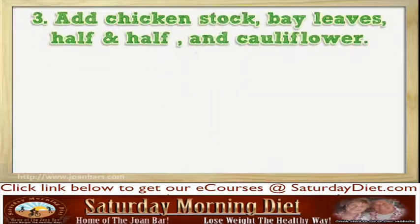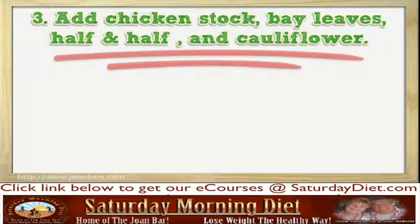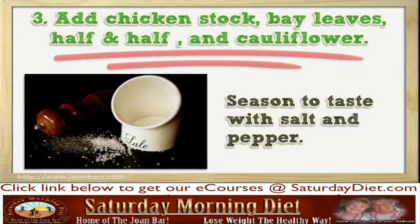Step 3: Add chicken stock, bay leaves, half and half, and cauliflower. Season to taste with salt and pepper.